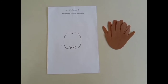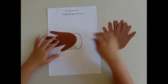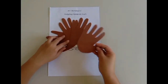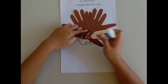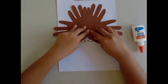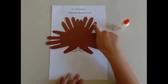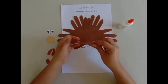Position the four brown handprint cut-outs in a circular shape following the outline on the worksheet, and glue them together like this. This is the hair or the quill on the back of the hedgehog.